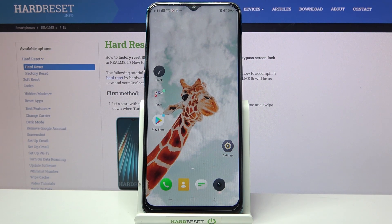Hi! In front of me is the Realme 5i and today I would like to show you how you can connect it through Bluetooth.